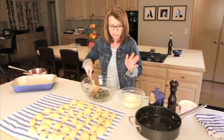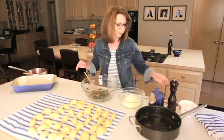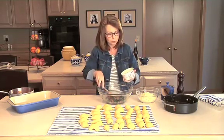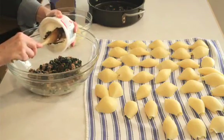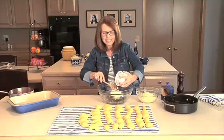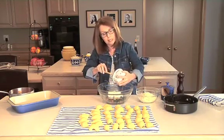We have all of this and then of course we need cheese. I'm going to use ricotta cheese and I'm using a whole milk ricotta. You could definitely use part skim, but I'd stay away from the low-fat because I don't think that it tastes very good, and fat-free for me is definitely out.